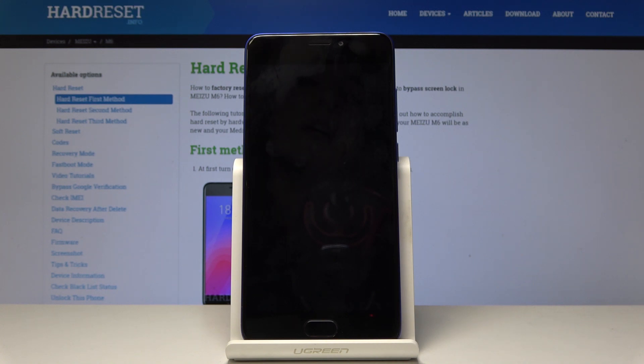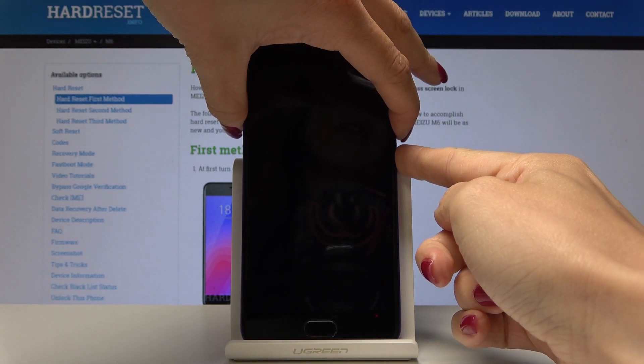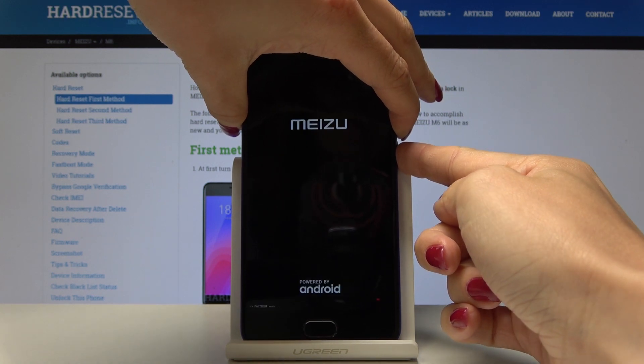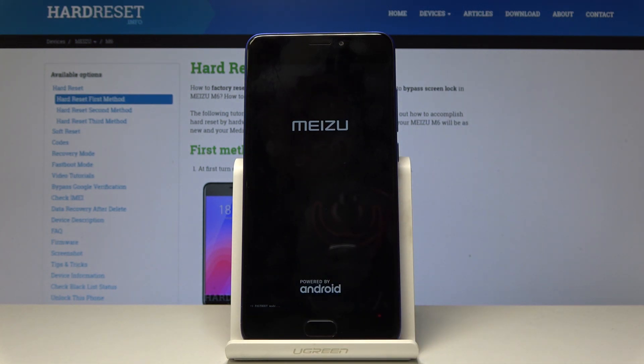Once your device is shut down, simply click on the power key and volume down keys — hold them all together until you see the Mizu logo. And now, as you can see, here is the notification that you're in fast boot mode. That's it.